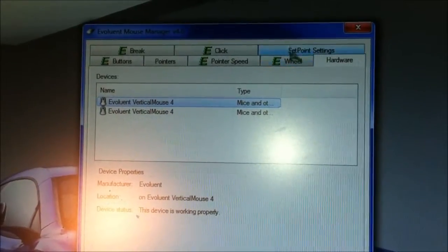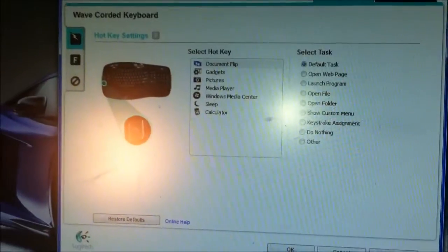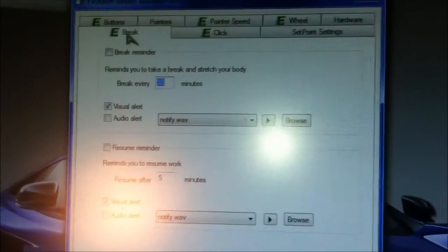I'm currently using version four, though it's version five now. There's also something called SetPoint settings, which brings up a keyboard tab, a click tab, and last but not least, a brake tab.